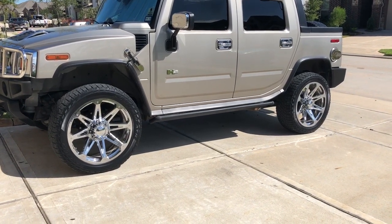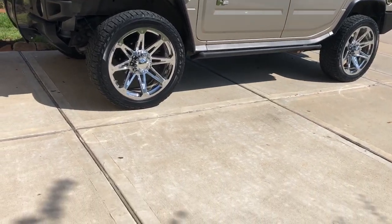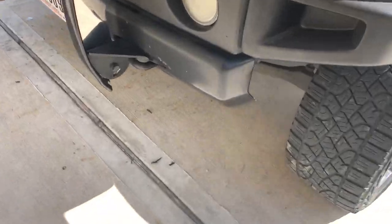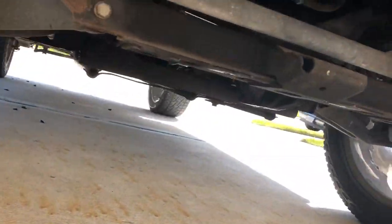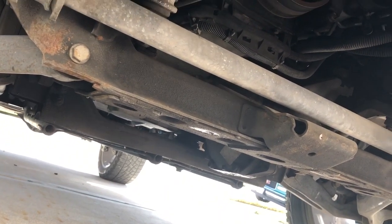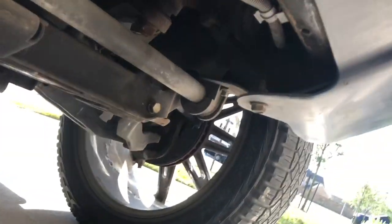The part number you'll need for 2003 to 2007 is 10370148 — I'll put that in the description as well. To access the sensors, remove the skid plate. I already did that; it's held on by 9 and 15 millimeter bolts. Once the skid plate is off, the two sensors are very easy to access.